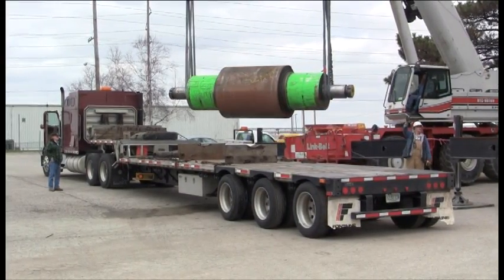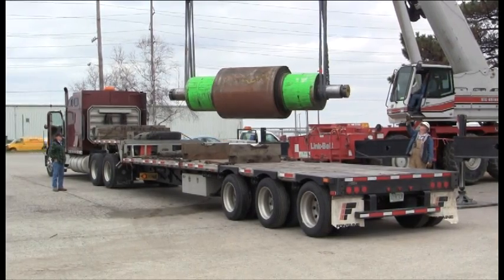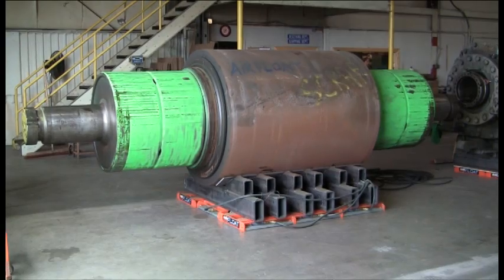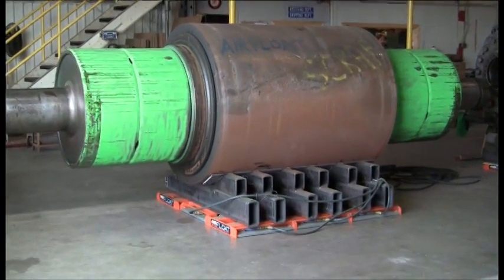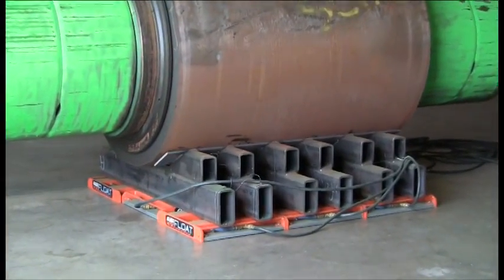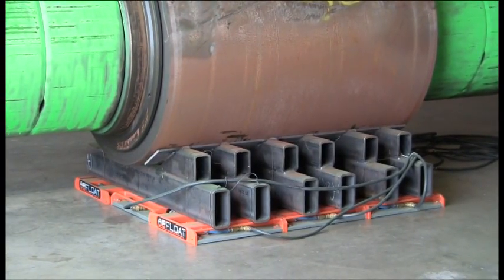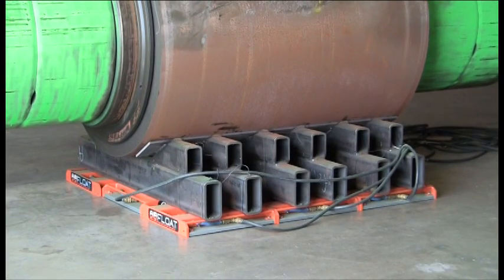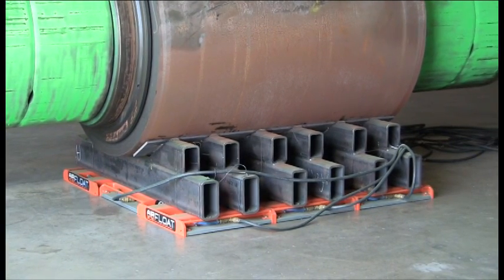But let's back up a moment and look at a few things in greater detail. First, you'll notice that the backup roll is resting on an improvised cradle made of tubular steel. That, as you might guess, is necessary to prevent the backup roll from rolling off the air skids. The cradle, in turn, is sitting on multiple steel air skids.